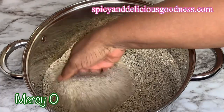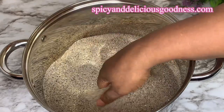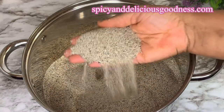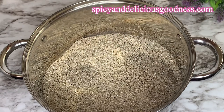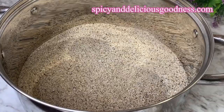Hello everyone, welcome back to my channel. If you are new, welcome! Today I'm going to show you how to clean sand for cooking, in case you want to fry granite and you are worried about what's in the sand. Let me show you how to clean it so you can use it without fear.